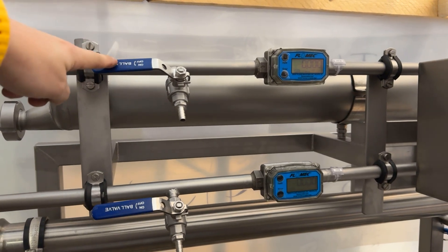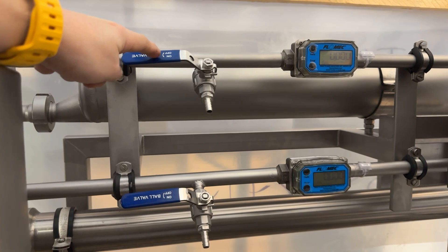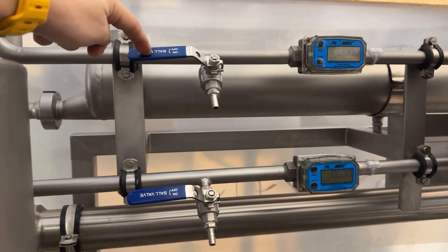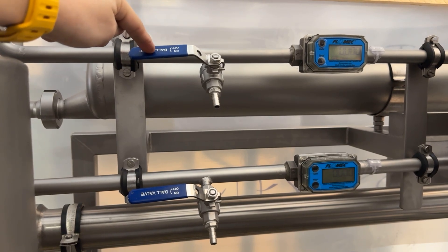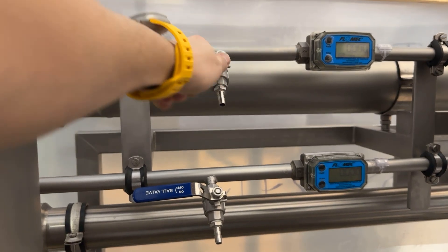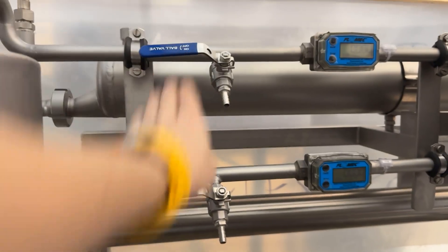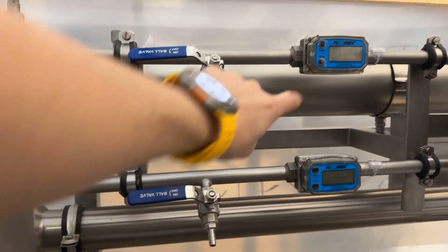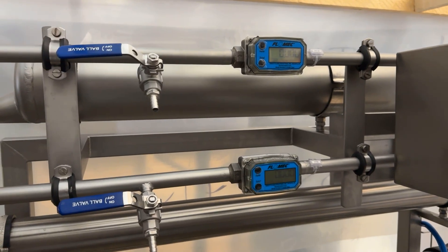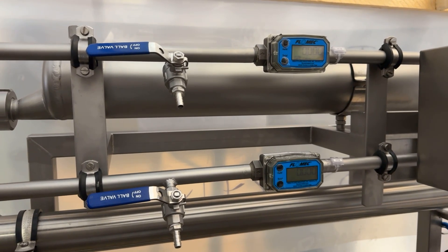Here we have sample valves. So if you're doing any kind of testing or quality control, you have conveniently placed valves after the high pressure line. You can connect the little holes here or put a beaker directly here and quickly take a sample of the concentrate and the permeate. And you have flow meters here so you can see what your flow rate is on both of these lines.